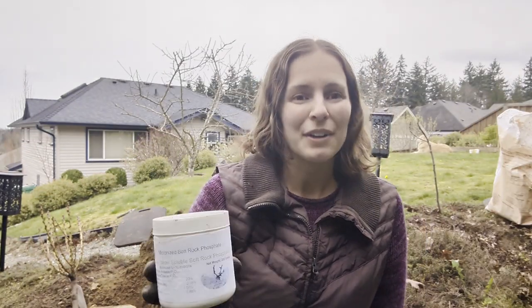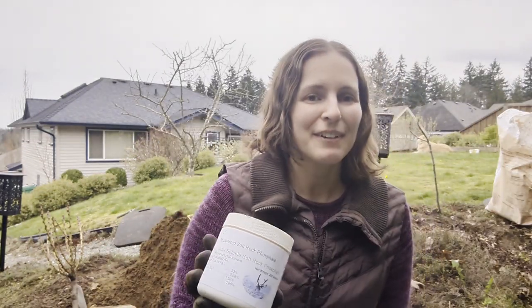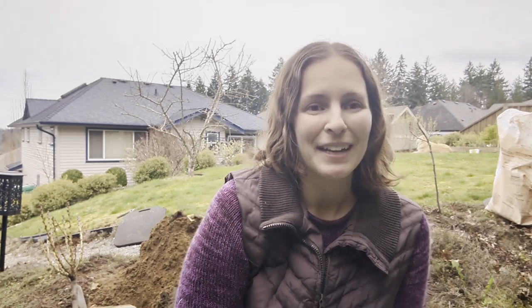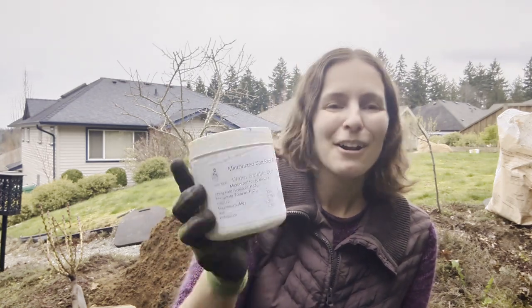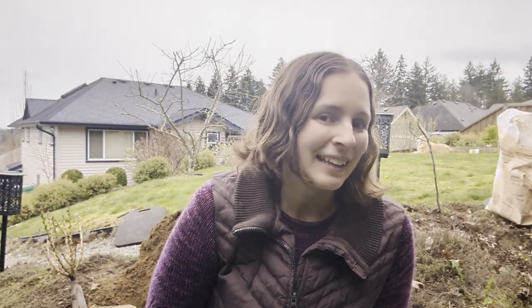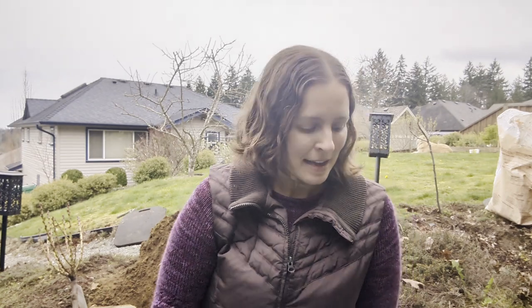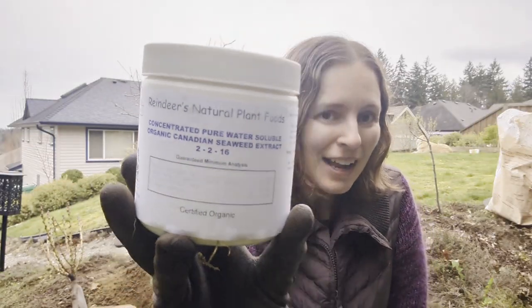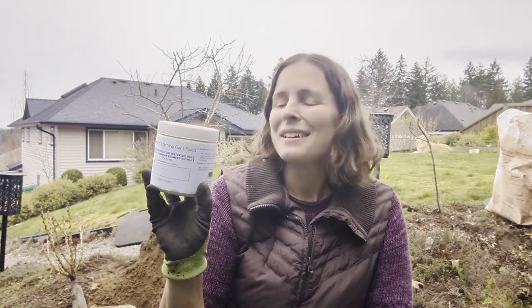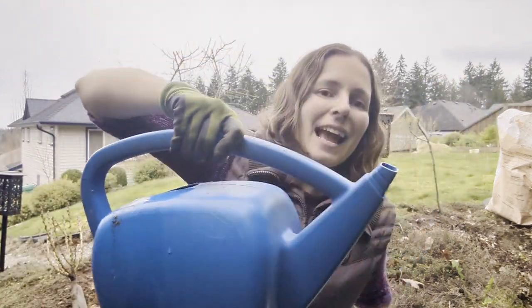I'm going to be using some water-soluble rock phosphate from my favorite fertilizer company, Reindeers Plant Foods, located on Vancouver Island in the Cowichan Valley — not sponsored. Rock phosphate, if you've never heard of it, promotes blooming and fruiting in fruits, vegetables, and flowers, much like bone meal does but in a slightly different way. I'm also going to be using seaweed extract from Reindeers Plant Foods, also water-soluble — plants love this stuff. I'll mix a tablespoon of each in this watering can and put it in my planting hole.